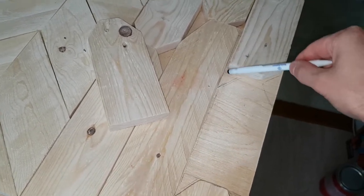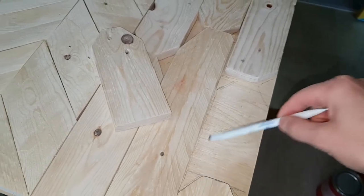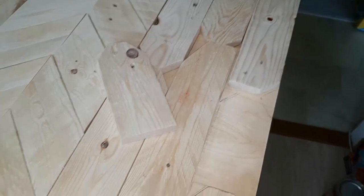So I'll probably just paint along here, and keep the wood prepared for gluing.